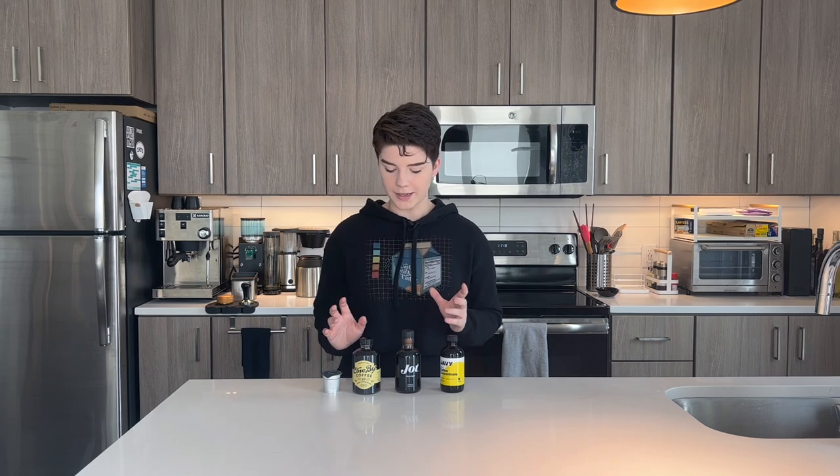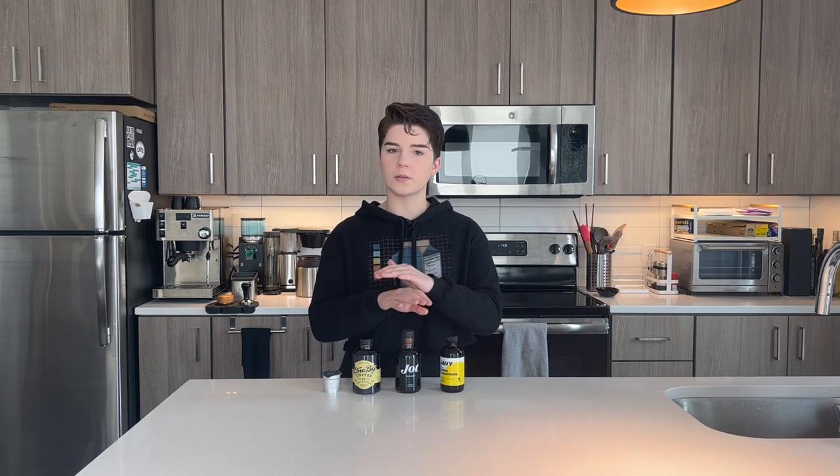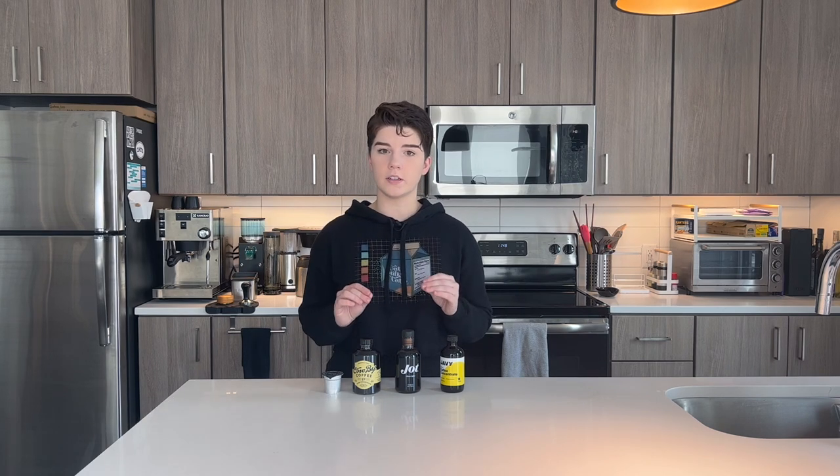All of these have recommendations for how to prepare them. The general recipe is to add a teaspoon or a tablespoon — whatever their recommendation is — and then add eight ounces of hot water to get your baseline black cup of coffee. For the sake of accurate comparison, I'm going to use eight ounces of water across the board and the recommended amount of concentrate for all of them, because that's how they think it tastes best.